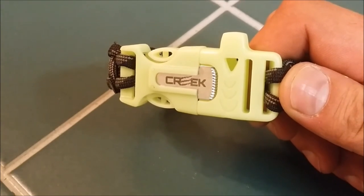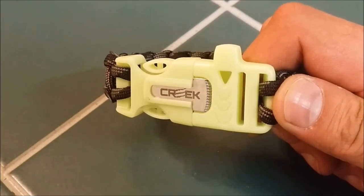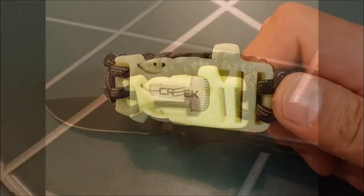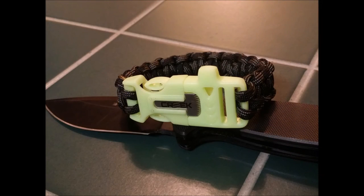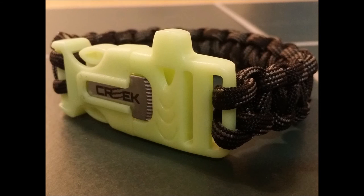All right, I want to thank everybody for watching. And to show my appreciation, I'm going to give this bracelet away. So be sure you're subscribed to my channel, leave a comment, share the video — the more you do, the better your odds. If you're interested in an Apocobox, just go check out myapocobox.com. Thanks everyone, and remember, be ready.